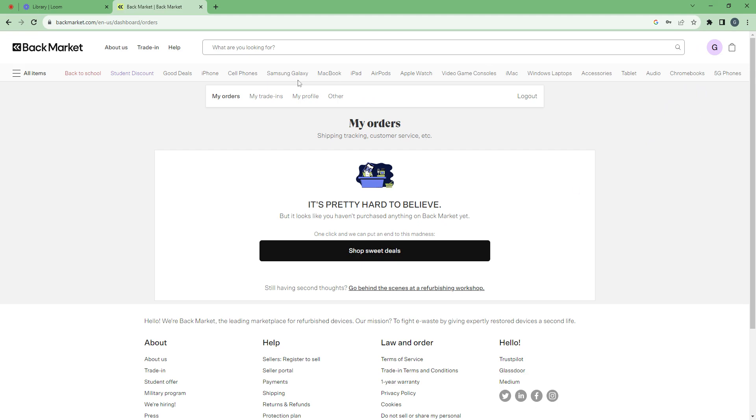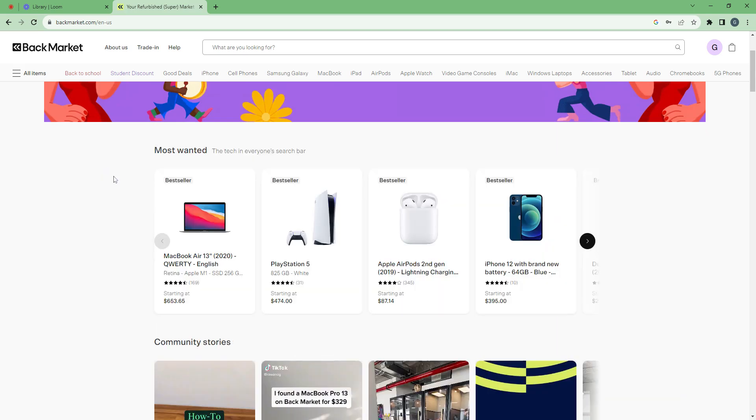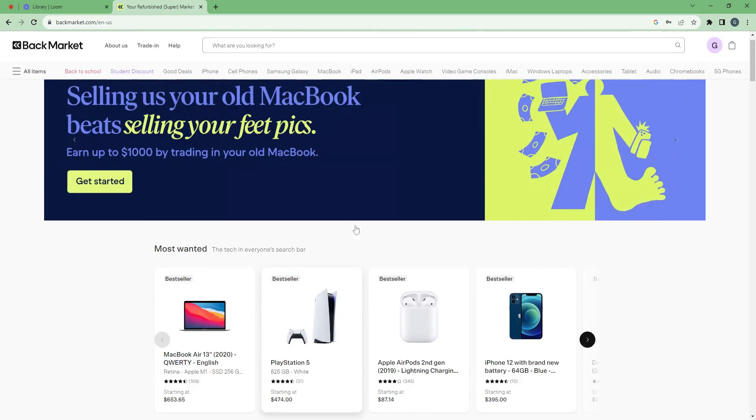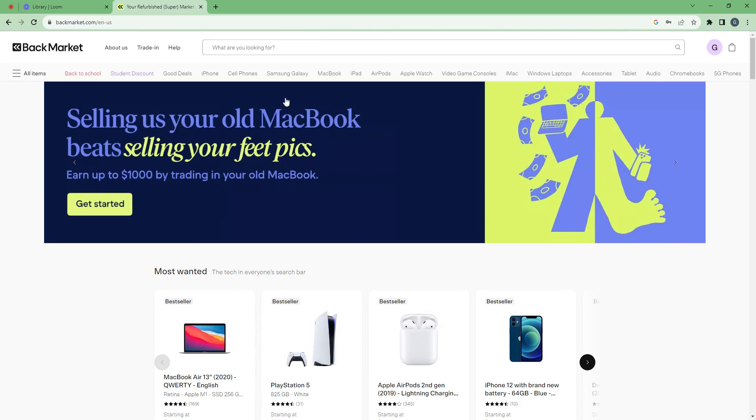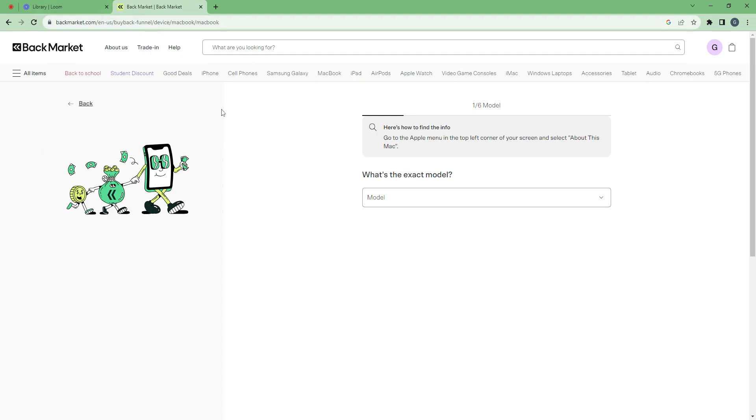I can browse on Backmarket and find, for instance, an iPhone, an iPad, some AirPods, etc. And I can also sell my old electronics if I want. So it's quite a convenient website. Bye bye.